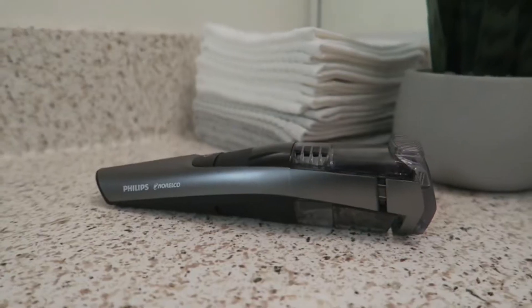Hey, how are you? My name is Hector and welcome to my channel. Today we're going to be reviewing the Philips Norelco 7500. So let's go.